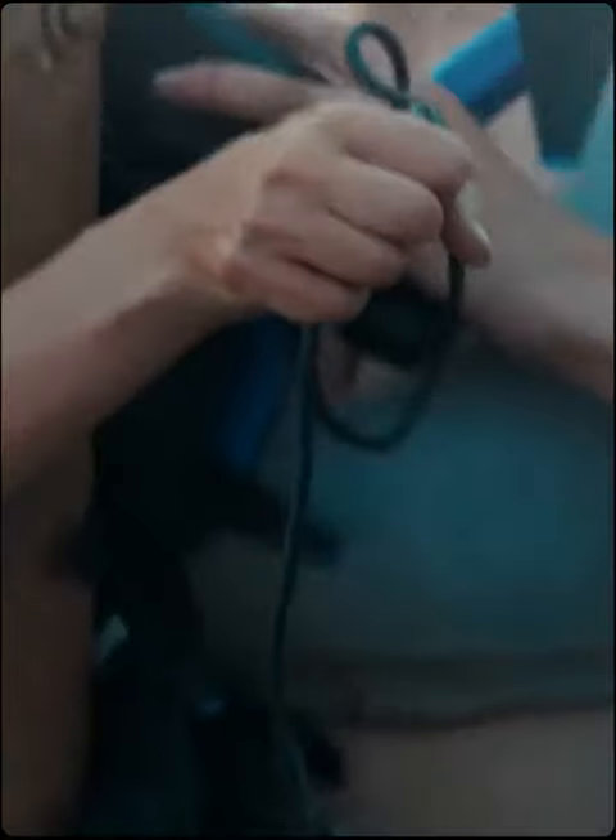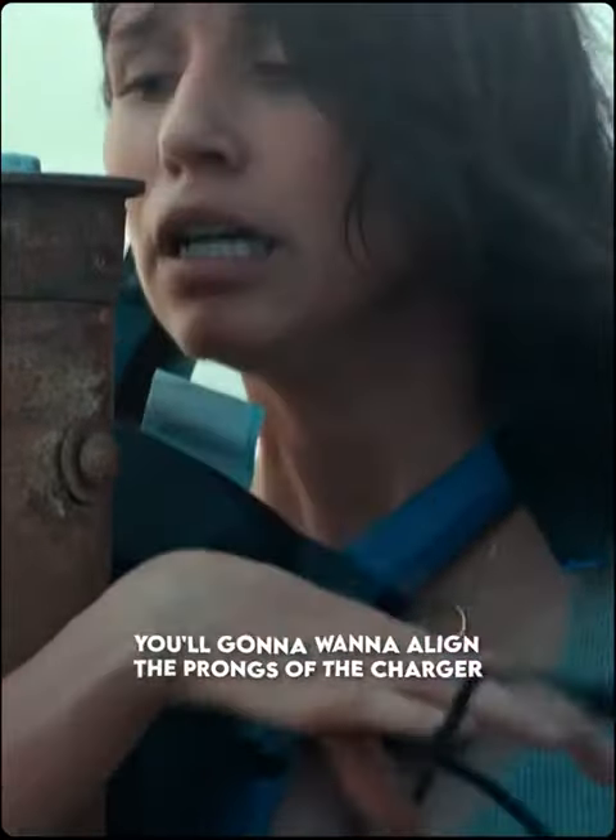Okay, just think back to the diner. You're gonna want to line the prongs of the charger with the elements of the bulb socket.